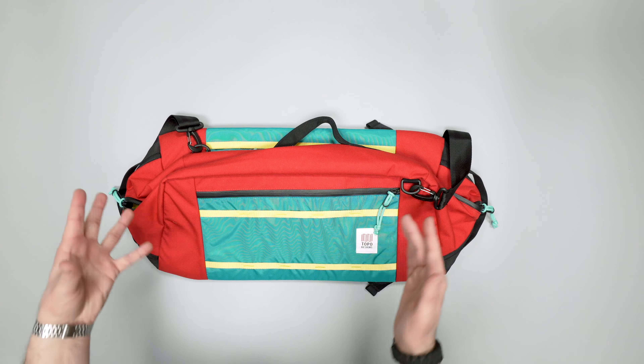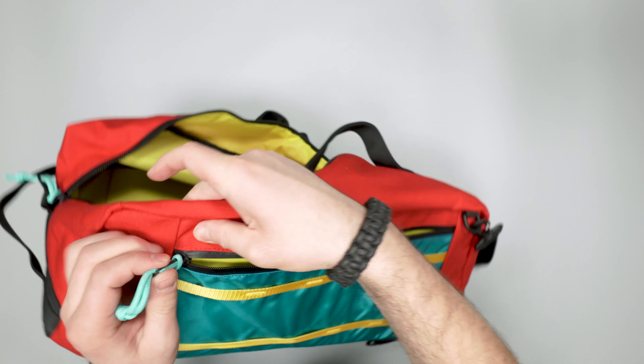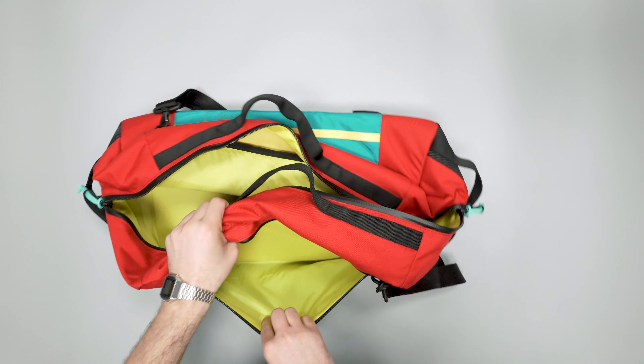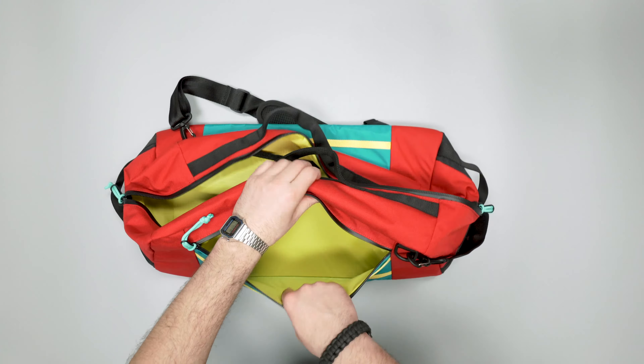Starting with the front panel, we've got a nice Topo Designs logo here — this is 2019, though they might be changing the logo in 2020, so stay tuned for that. We have a nice AquaGuard zipper here; this is a YKK number eight AquaGuard zipper. You can tell by the shiny material, and that opens up a very simple pocket here in the front.